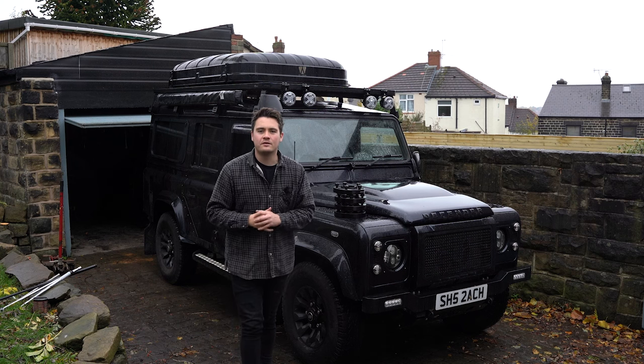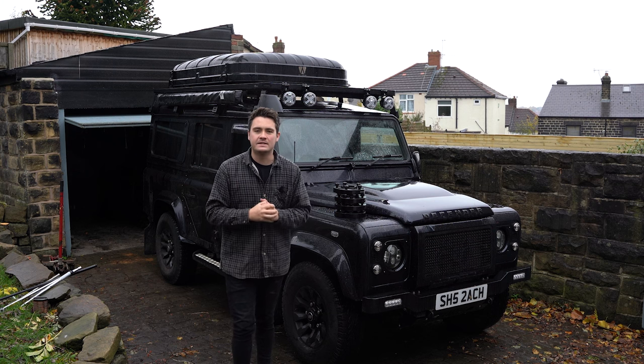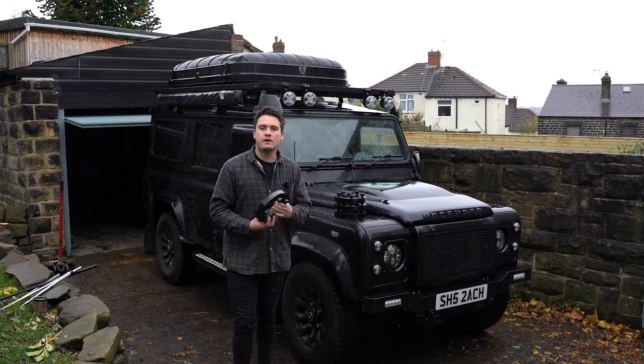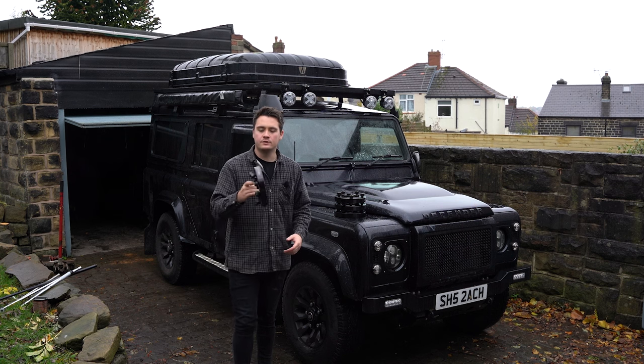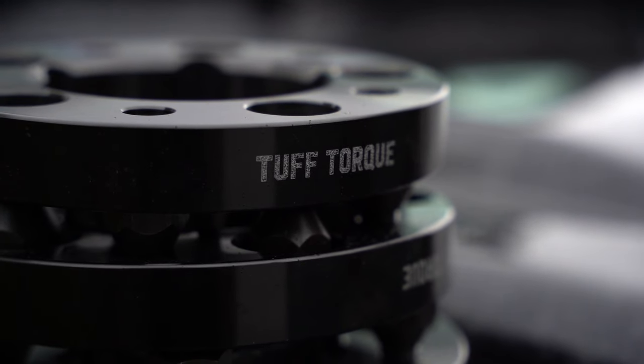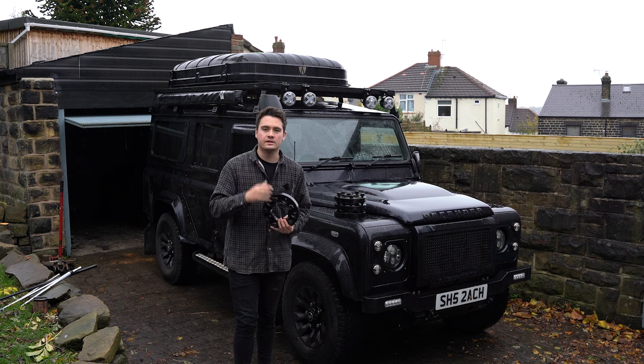Welcome back to another Scout the Defender YouTube video. Today is an exciting day because I'm finally fitting wheel spacers to my Land Rover. I've had these wheel spacers in the garage for a little while — they're from Tough Talk and they're 30mm wheel spacers to bring out the wheels, improve the stance of the Defender, and not only that, improve the turning circle marginally too.